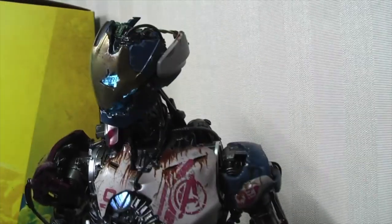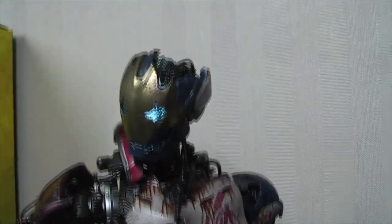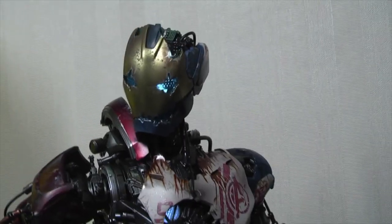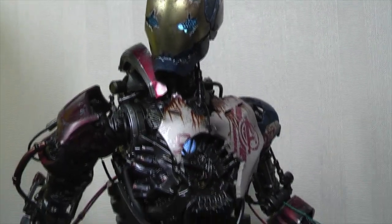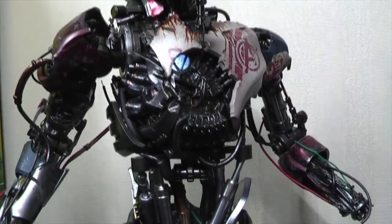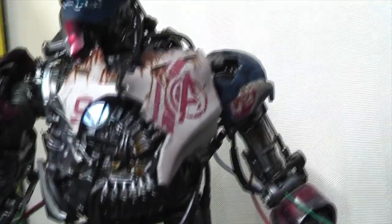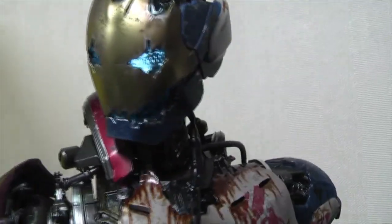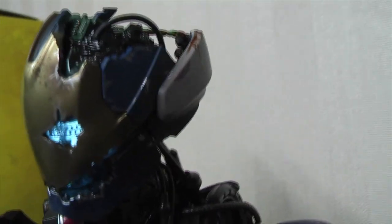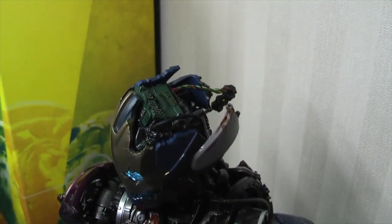The most impressive thing about this figure is the phenomenal detailing that Hot Toys have done. Great work to JC Hung, Howard and their team of designers and R&D because, number one, this is a unique piece. There will never be a repaint or another version of this. The detailing, sculpt, and paint app is just unbelievable what they have done here.